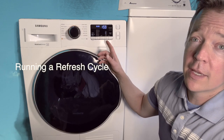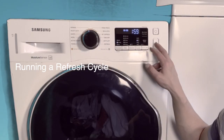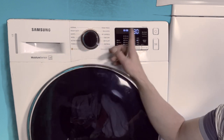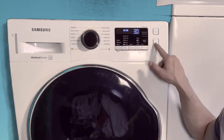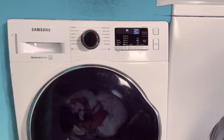I'm going to start it again — you can hear how quiet it is. I'll just get these clothes a little bit drier with a 30-minute refresh cycle. I hit play and it starts.